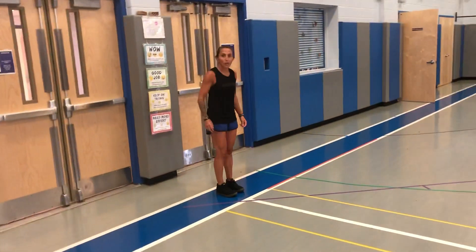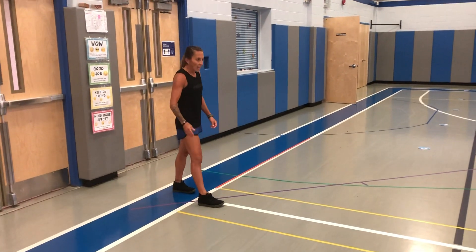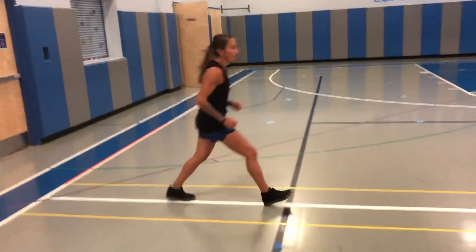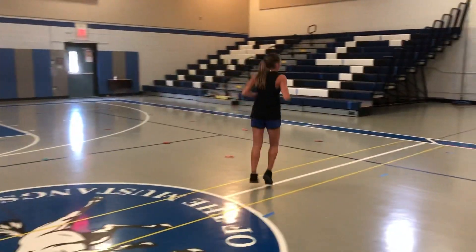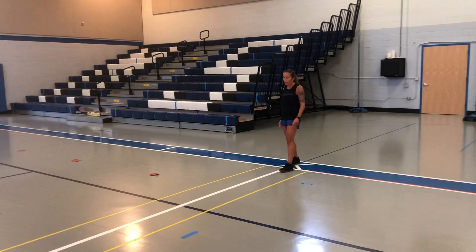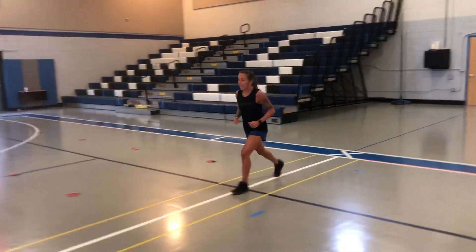Our third movement is going to be a gallop. So put your favorite foot in front — that's going to be the foot that stays in front the whole time. We're going to gallop across, keeping your favorite foot in front. When I get to the other side, maybe you want to switch it up, put the other foot in front, or keep the same foot in front. And I'm going to gallop back.